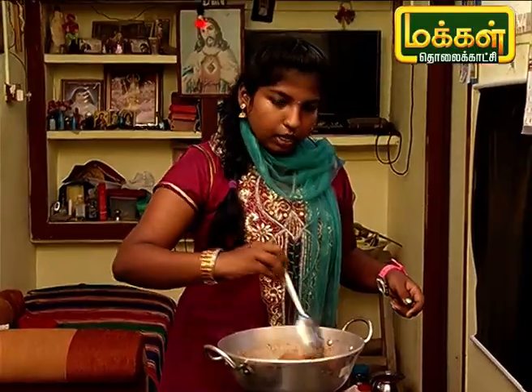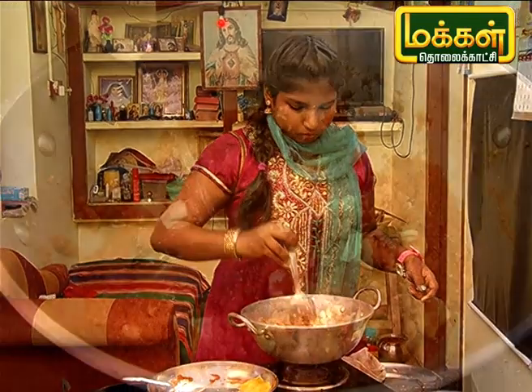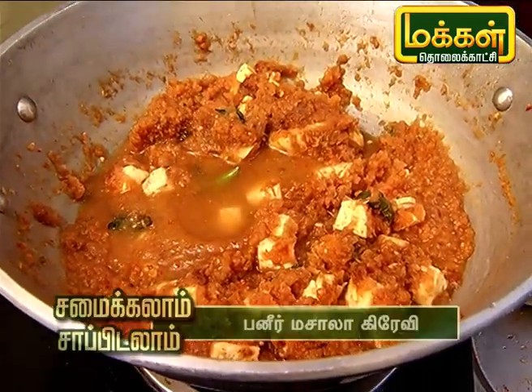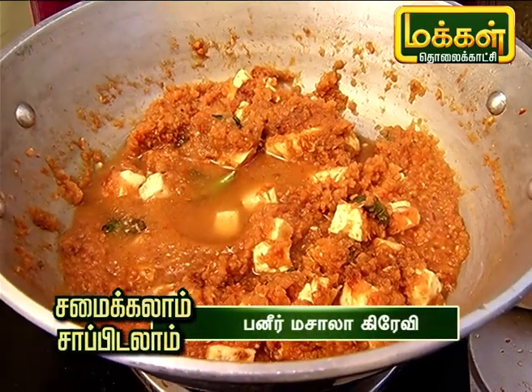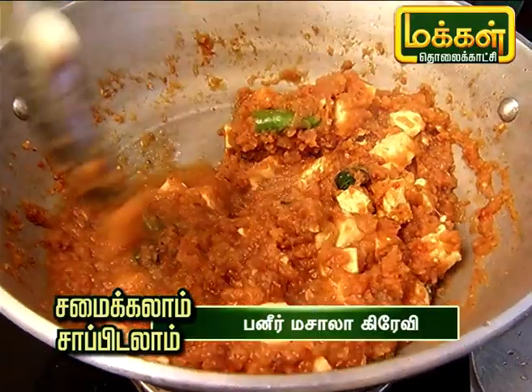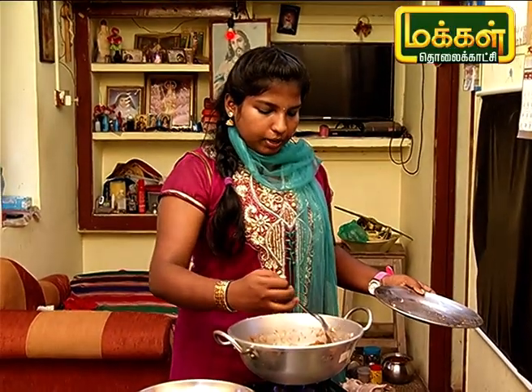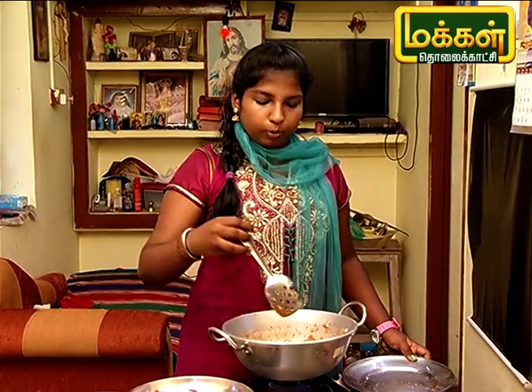We add the clove and add the gravy. If you want to cook the gravy with the chapati, you can add 1 glass of olive oil.